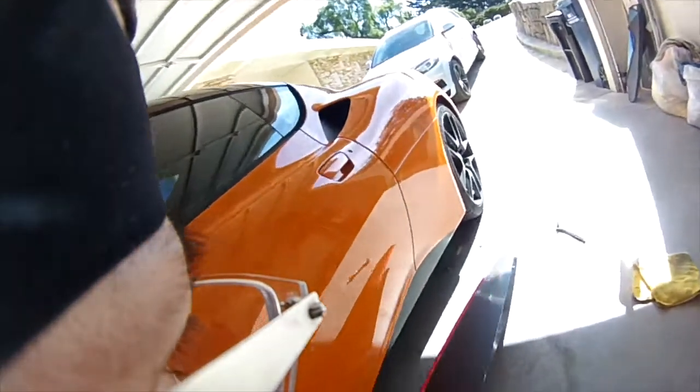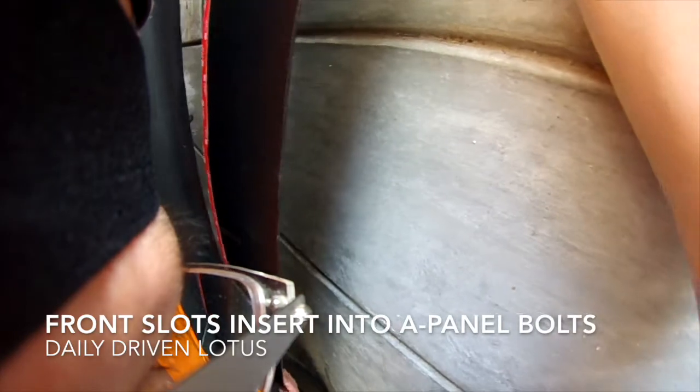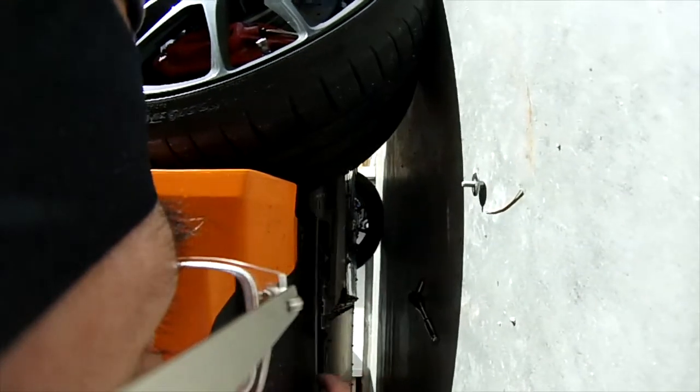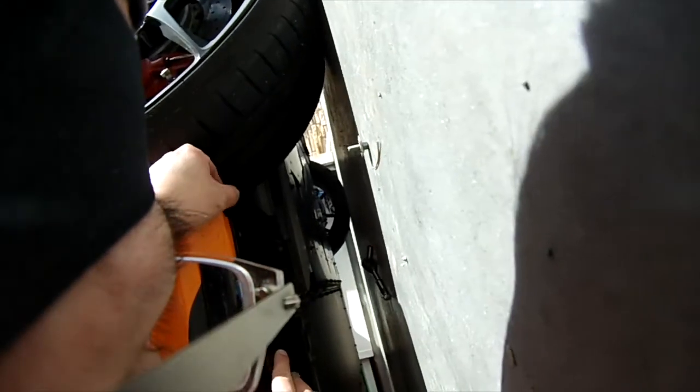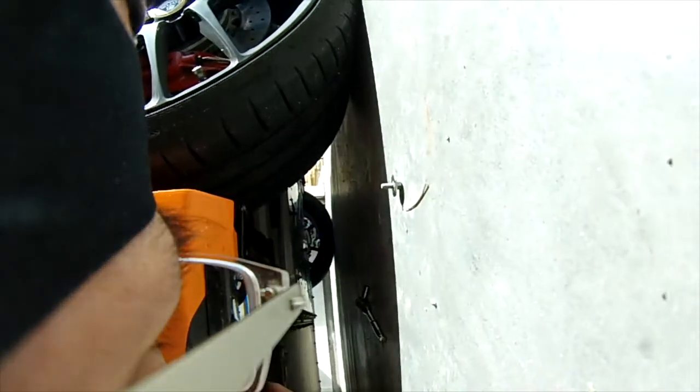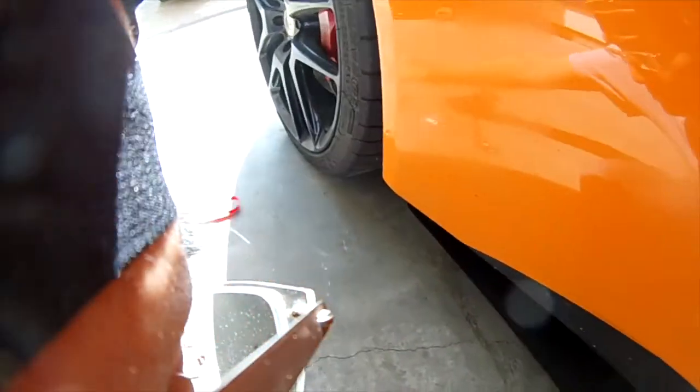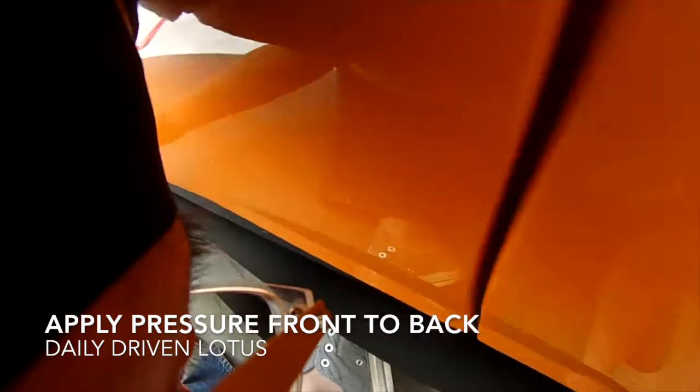We pre-applied the VHB tape. Next step is to insert the barge board front slots into the A-panel bolts. During this test fit, you want to see the angulation that you like. There actually is a rear mounting hole on the Technocraft boards, but using that hole would inset the barge board too much. Once your fit is set, peel the tape cover from front to back and then apply pressure from front to back to carefully adhere the barge board to the underbody.